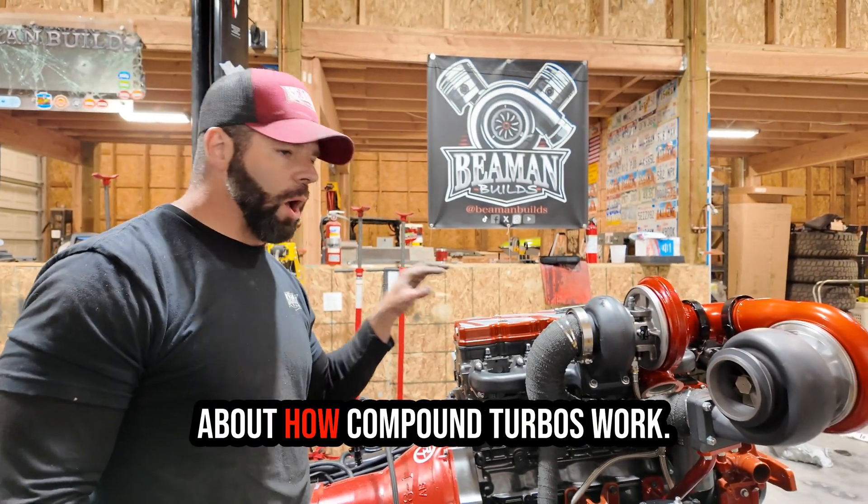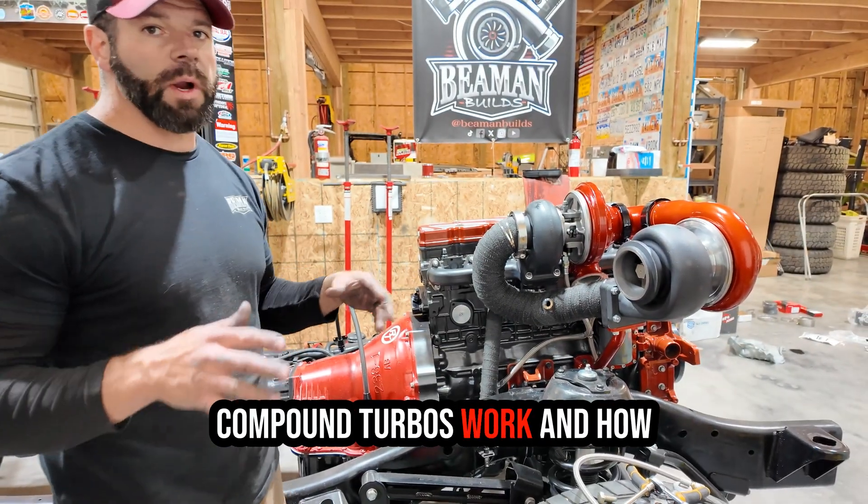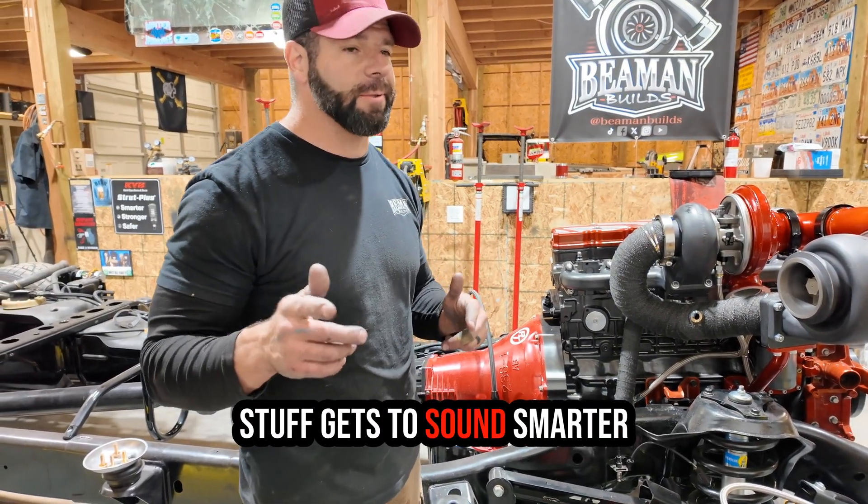We had a great question come in about how compound turbos work, so I'm going to talk about how compound turbos work and how they're different than twin turbos — everyone watching gets to sound smarter than everybody else at the bar.